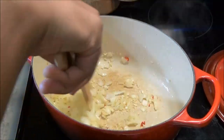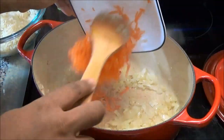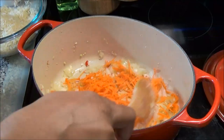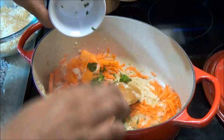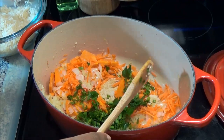Now that my garlic has gotten a nice light brown color, I'm going to add my carrots and pumpkin, then the parsley or celery and scallions.